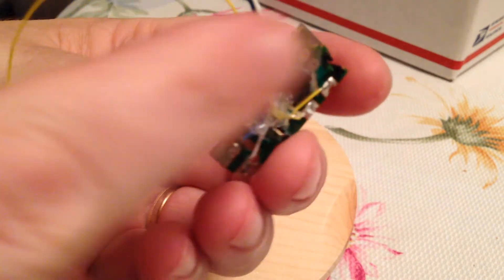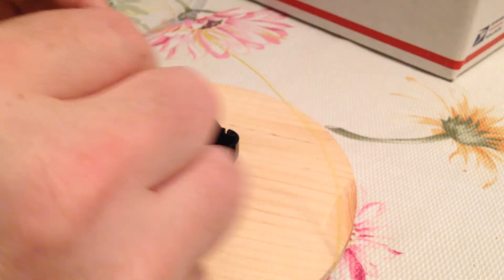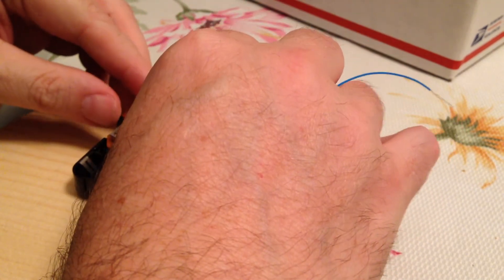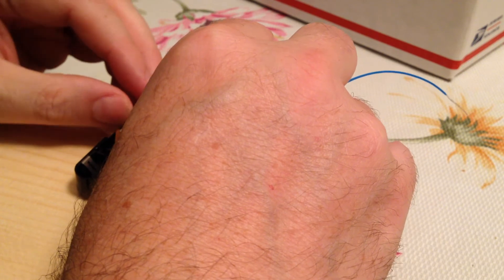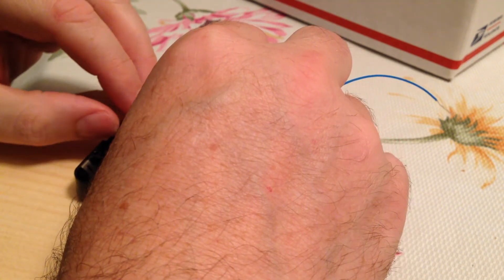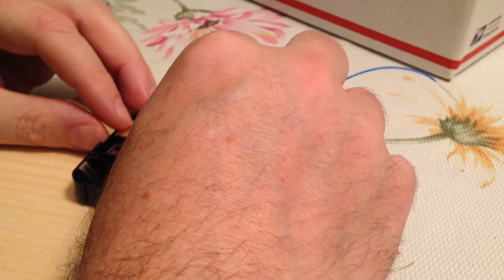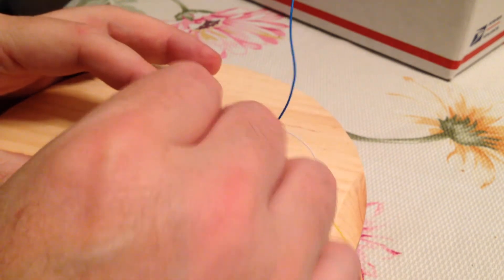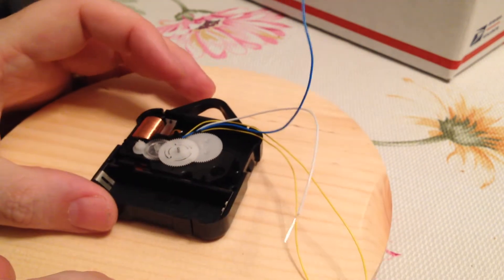I've also removed the crystal so that that provides a nice little escape route for the wires. Now you've got to put it back where you found it, routing the wires as best you can so that they're out of the way of everything on the inside. This is a little bit fiddly — these things weren't really designed to be taken apart. But if you are careful and if you put everything back the right way you found it, you should have no trouble getting it all to fit.